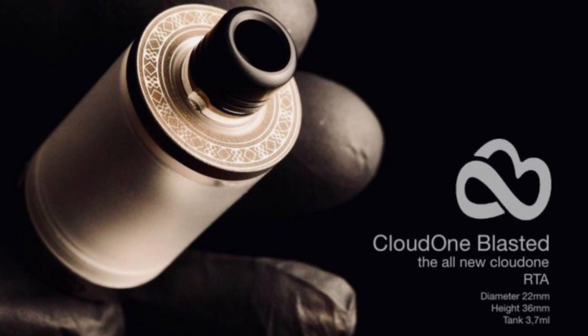Hi guys, Todd here. Today we're going to be having a look at an RTA from Greece and it's by Cloud Mods — Cloud Mods? Cloud Mods. And it's the Cloud One Blasted. What the hell, let's keep going. Yes, Cloud Mods, and this is version 4.